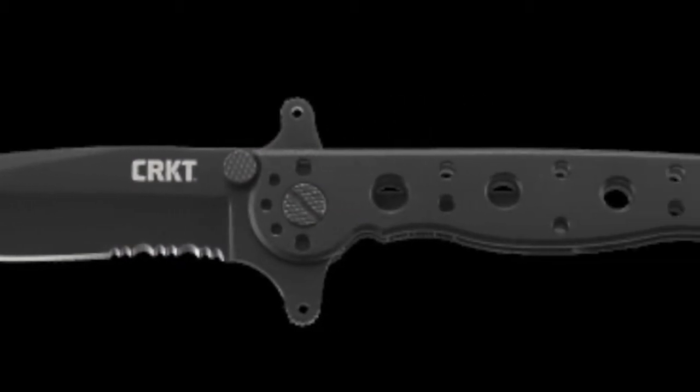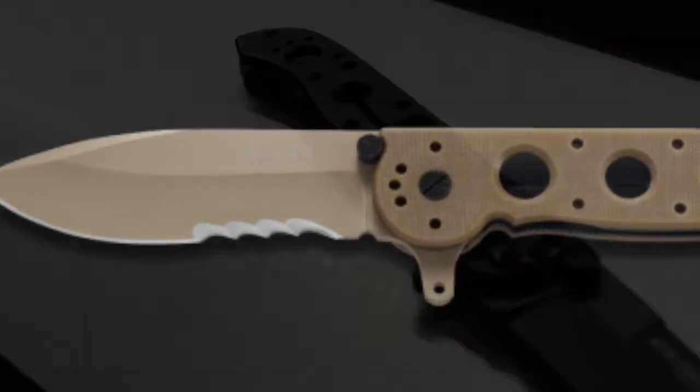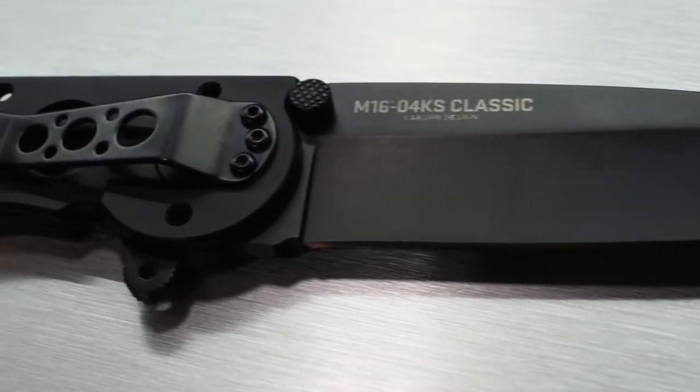We're at SHOT Show 2018 here with Bryce at CRKT. New for 2018, we've expanded the M16 lineup. The M16 knife designed by Kit Carson is a knife that's really come to define CRKT, making a whole bunch of different varieties of sizes as well as handle materials. For this year, we've gone back to simplicity — back to its roots, the simple M16.